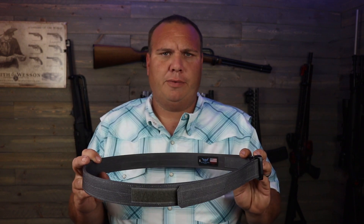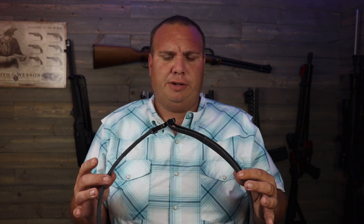Blue Alpha Gear belts are made right here in the USA, hand sewn. These EDC belts come with a lifetime warranty. And if you ever gain or lose some weight, you can send it in — for a fee of around $25, you fill out a form, mail it back to them, and they send you a brand new belt with your buckle on it so it fits you properly.